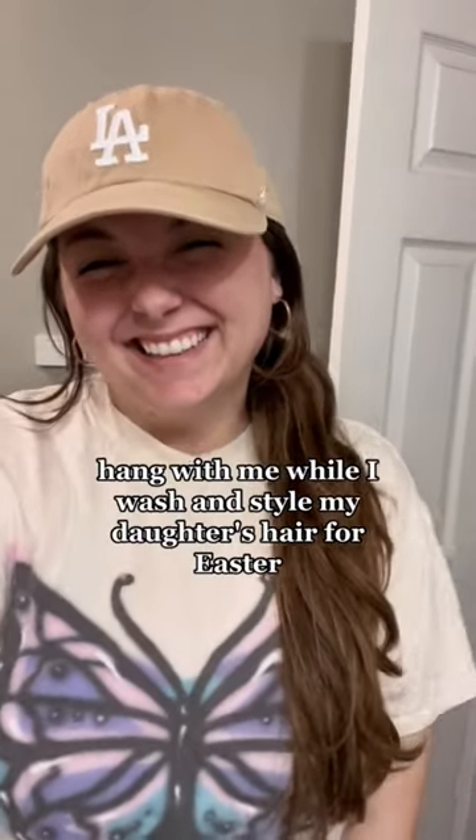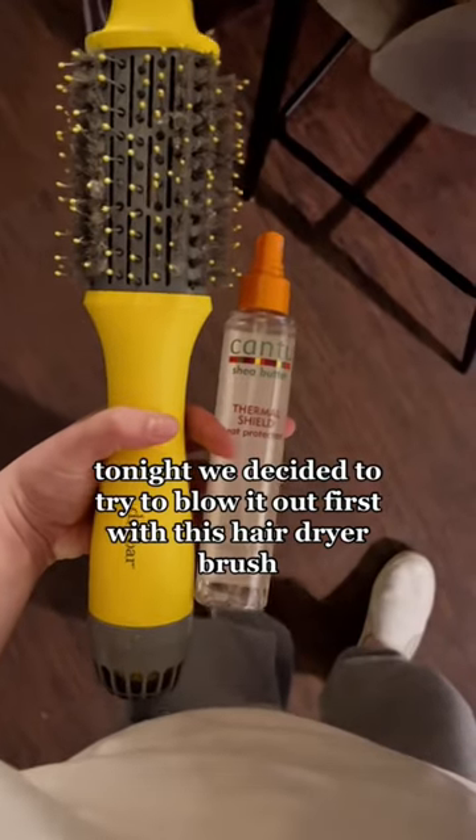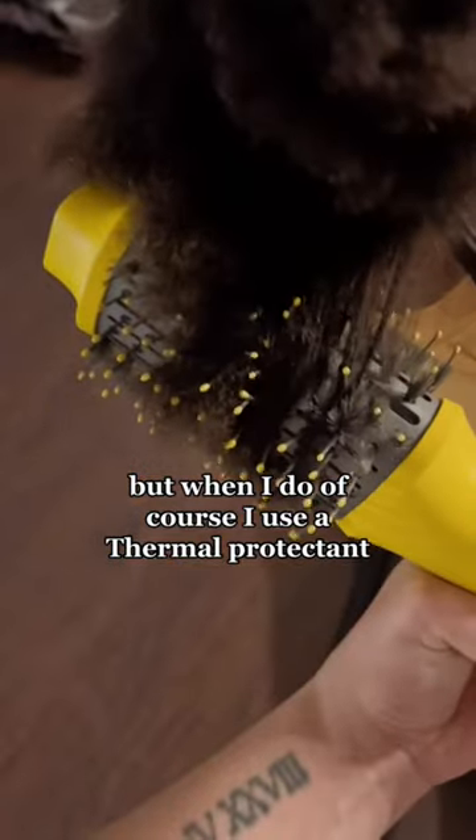Hang with me while I wash and style my daughter's hair for Easter. First we started with a wash and detangle. The night we decided to try to blow it out first with this hairdryer brush. I almost never put heat to her hair but when I do, of course I use a thermal protectant.